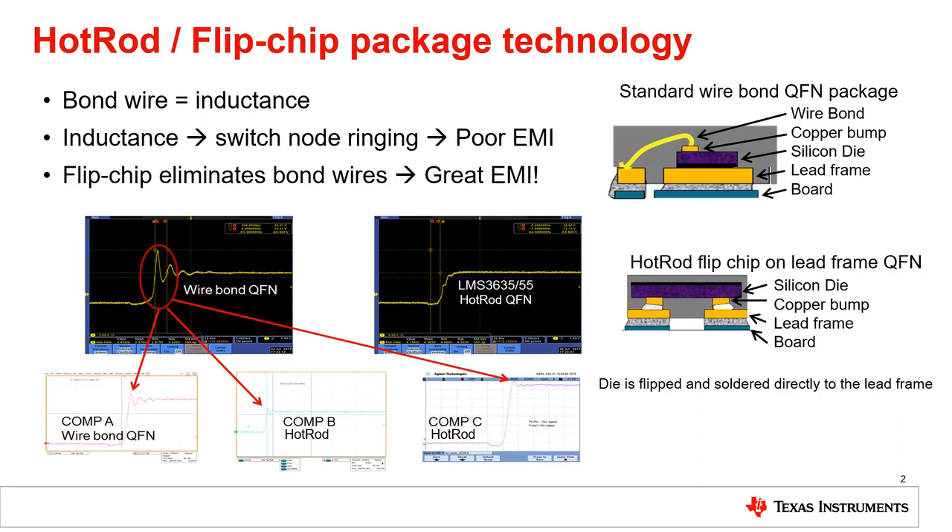Bond wires also add resistance to the path which reduces efficiency and power density, which can also worsen EMI emissions. Hot Rod flips the silicon die and solders the copper bumps directly to the lead frame, which effectively eliminates the inductance and resistance that this path would have had from the bond wires. This significantly reduces switch node ringing and improves EMI performance. We'll see why on the next slide.